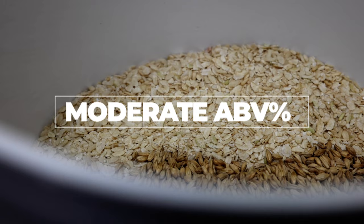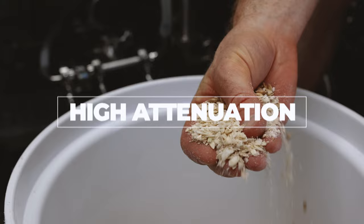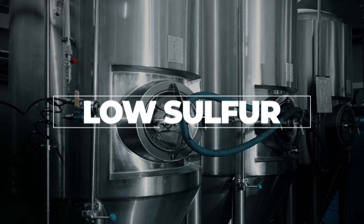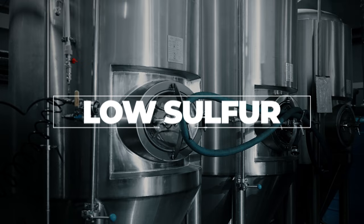Cold IPAs are all about hops. Unlike an India Pale Lager or IPL, cold IPAs typically have a moderate level of alcohol and they're brewed with a highly fermentable adjunct like flaked rice or flaked corn. This gives the beer a very crisp and dry profile with very little malt flavor. Cold IPAs use lager yeast, but they're fermented fairly warm to limit the sulfur compounds that you'll usually find in IPLs.